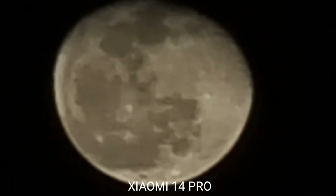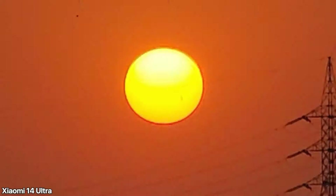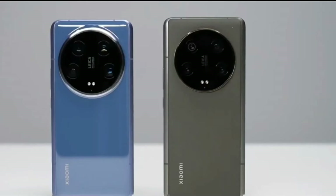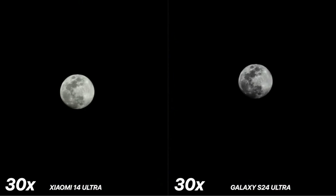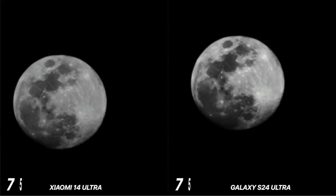At the tap of a button, switch the 14 Ultra into what Xiaomi calls Master Cinema Mode — essentially 10-bit high dynamic range video in the BT.2020 color space, so we're basically talking about Dolby Vision. In Pro video mode, open settings and find the raw photo options.